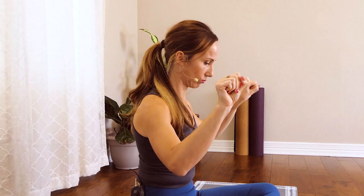Go ahead and do a few wrist rolls. Notice if one wrist might feel a little bit tighter or might catch in certain spots, then do the opposite direction. Really focus on your wrists and the joints in your wrists.